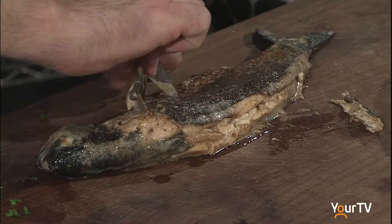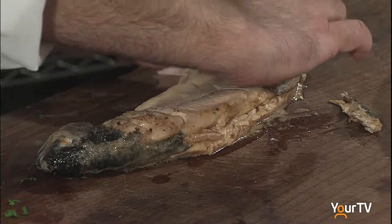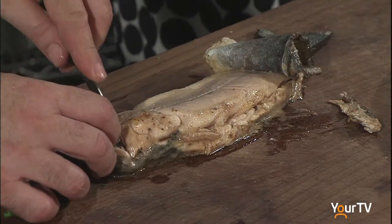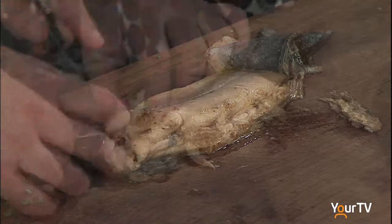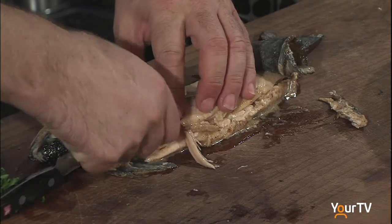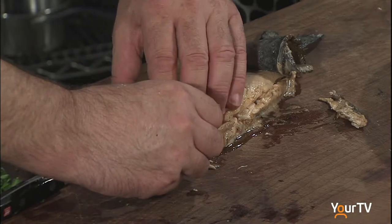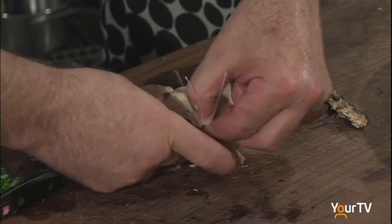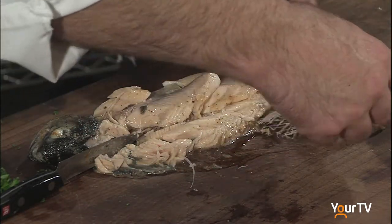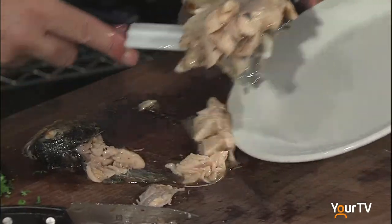We're going to take this and roll it a little bit — see that, how wonderful this is. We're going to cut through the bone, find the spine, and pull very gently. That's beautiful — wow, look at that!